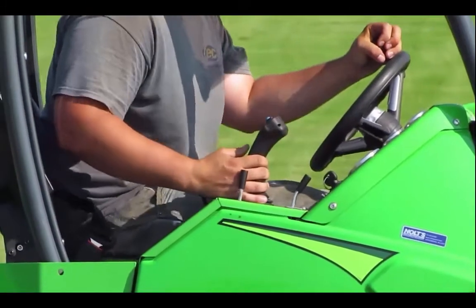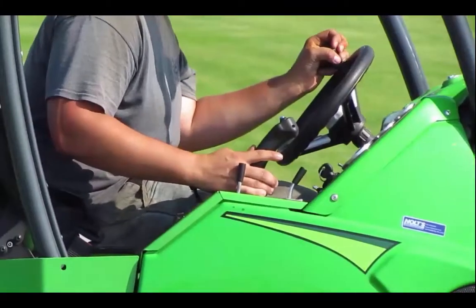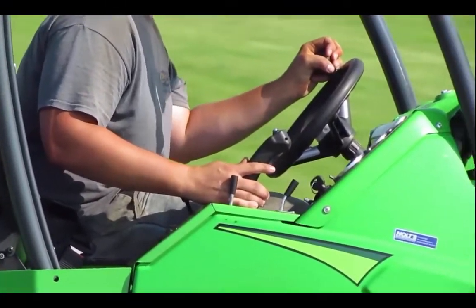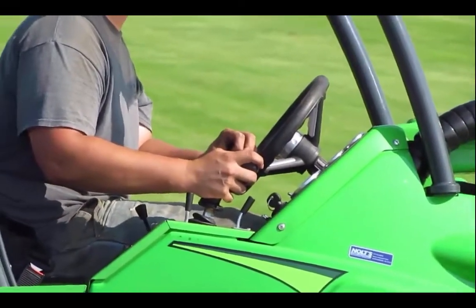If you watch what he's doing, he'll press the button before he pushes down the joystick. If he were to let go of the button before letting go of the joystick, the wheels would pop up as a function of the arm jumping down.